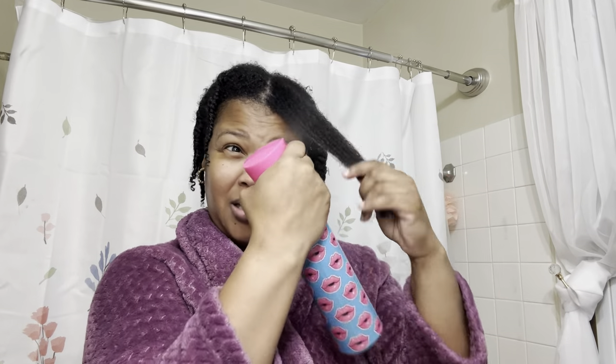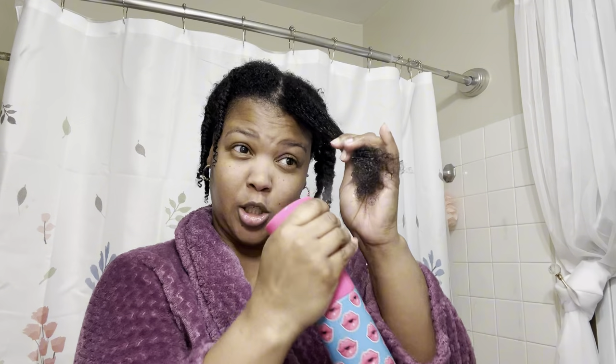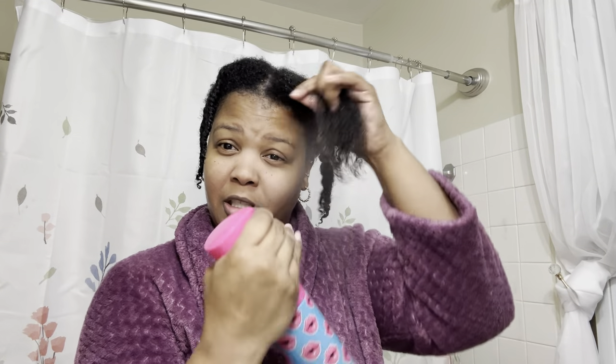Now y'all are getting ready to get into the good part. I'm going to start with this one piece because it's already detangled — look at that. So now all I have to do is put the product in and see what it does. But because my hair dries so fast, we're going to spray it again because my hair just dries so quick and I literally just got out the shower.